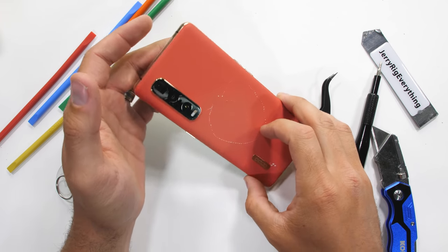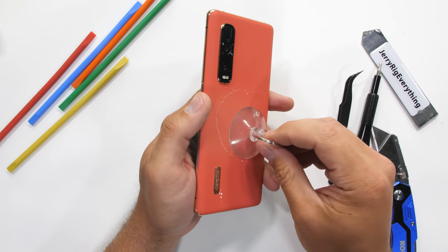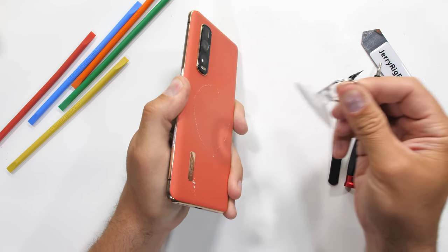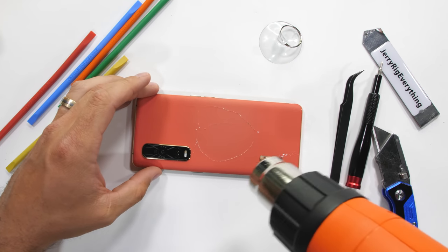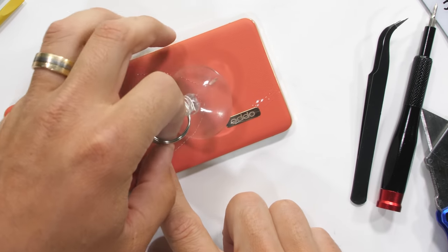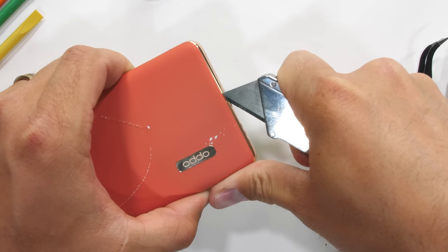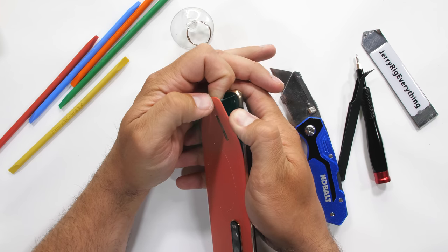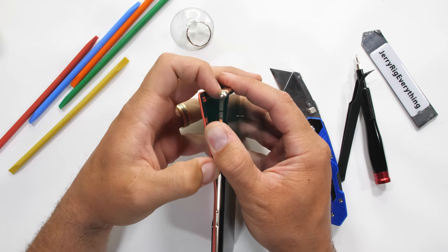This Find X2 Pro is using textured vegan leather on the back, meaning that it's really plastic that just feels like leather. But a textured panel is not conducive to proper suction cupping, so I'll still break out the heat gun, mostly out of habit. All it takes is one starting slice with my razor blade, and the rest of the peach peels by hand pretty easily, making this one of the easiest phones to open up since removable batteries were a thing.